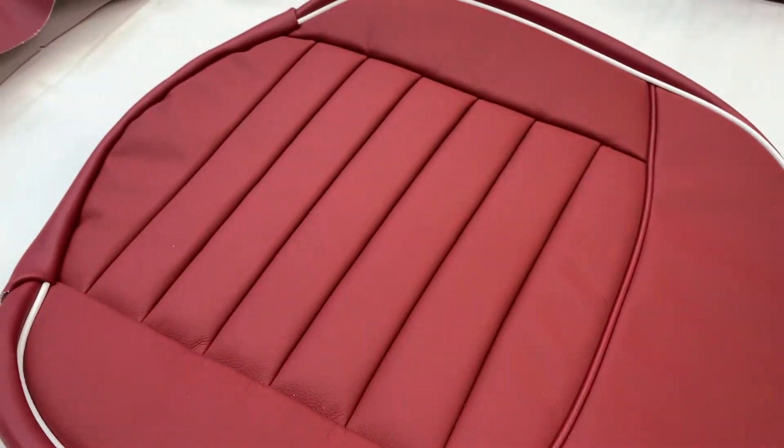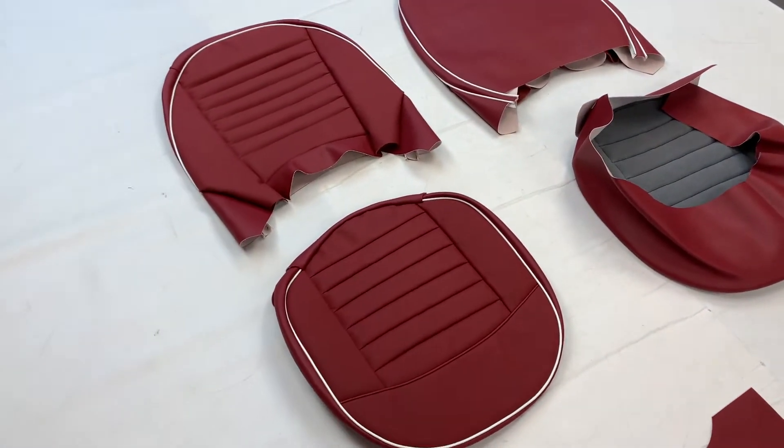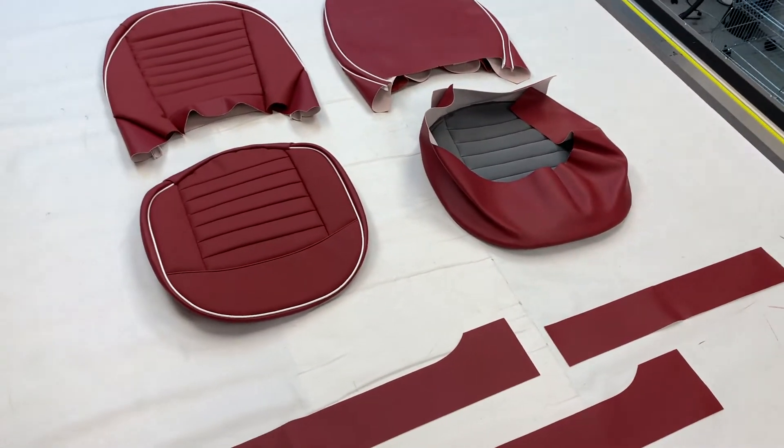We can also offer smooth leather for the majority of colours — check our website for availability as well as prices, as they do change.